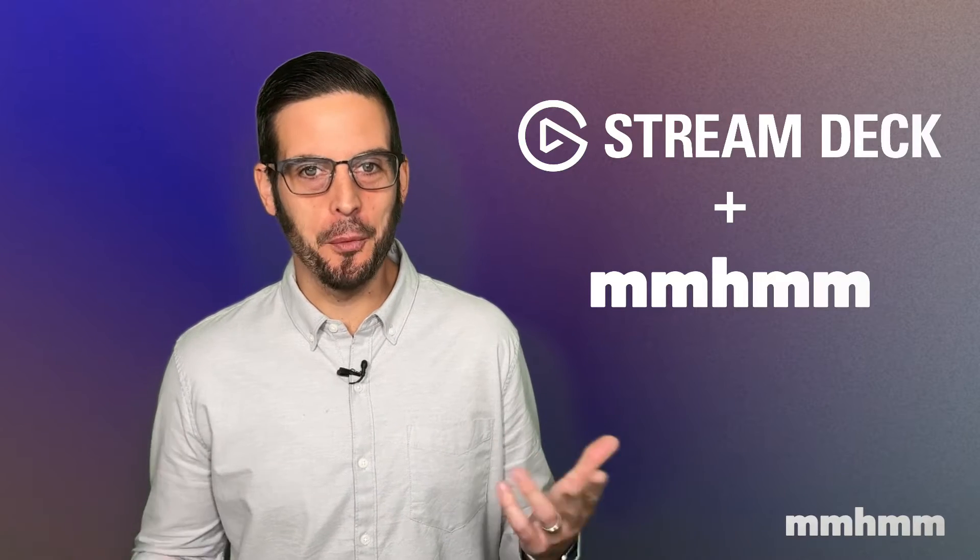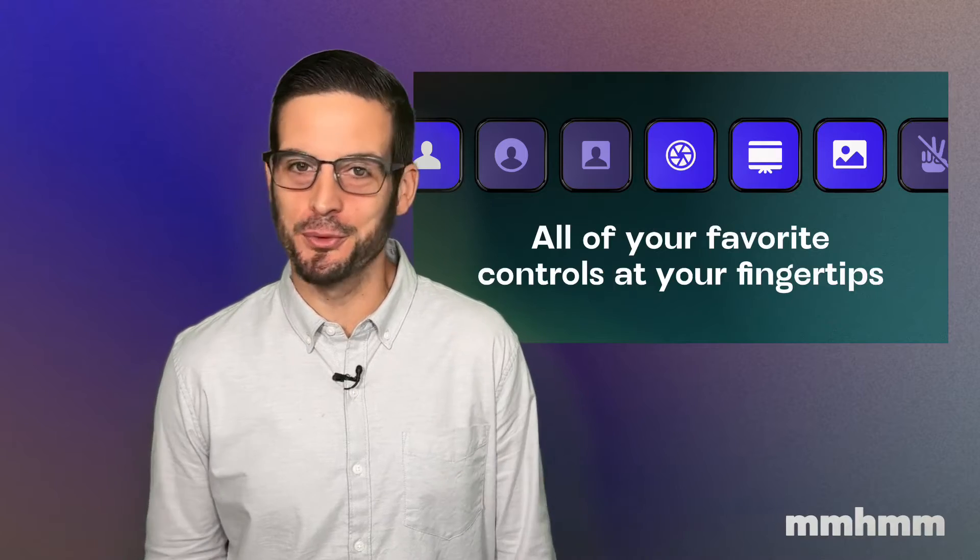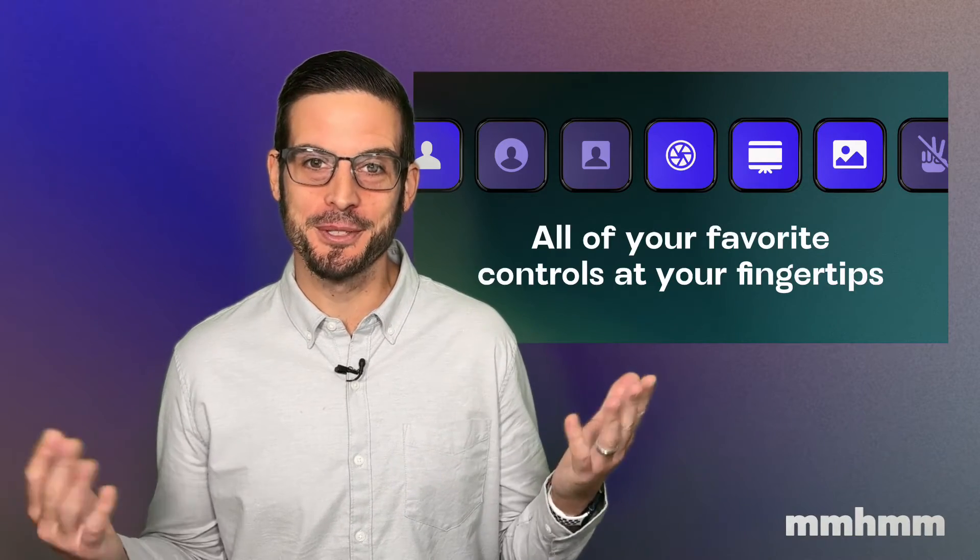mmhmm and Elgato Stream Deck now work together to improve your presentations and put all of your favorite controls right at your fingertips. Let me show you how it works.